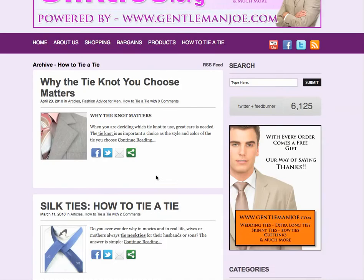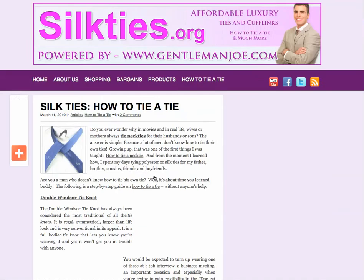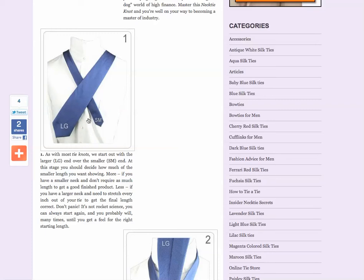There's 'Why the tie knot you choose matters,' but we're going to focus on 'how to tie a tie.' Now if you go down, you'll see very clear pictures, very simple to understand instructions, and this one's on the double Windsor tie knot.